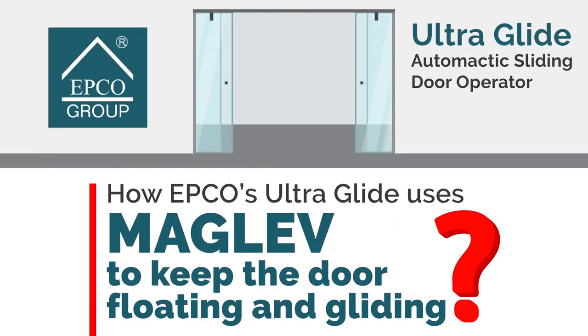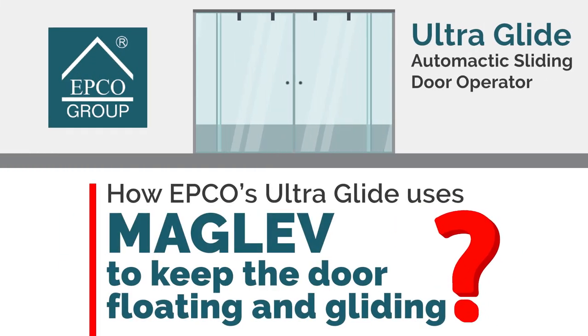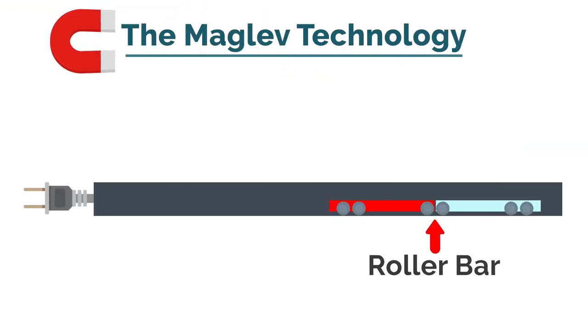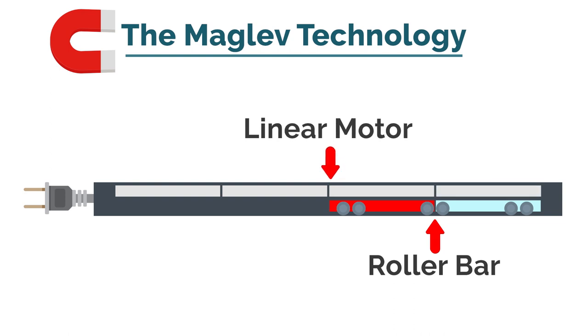How does EPCO's UltraGlide use Maglev to keep the door floating and gliding? Basic knowledge: the roller bar features a permanent magnet, whereas the track component features a linear motor as an electromagnet, which generates magnetic fields when electric current passes through.